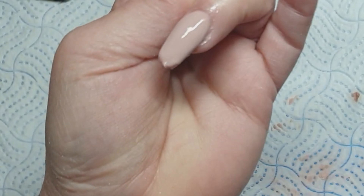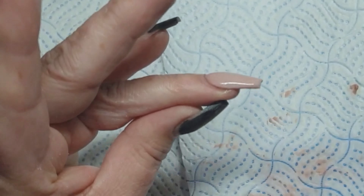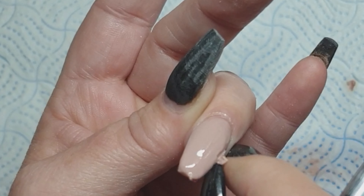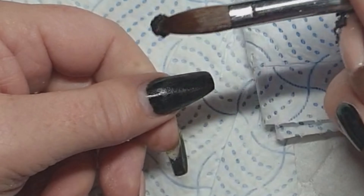Just hang on a minute and I'll just pull this huge lump of acrylic out from under my nail. I don't even know why I'm laughing — it's not even funny, is it? Look at this. What not to do when you're doing your nails.